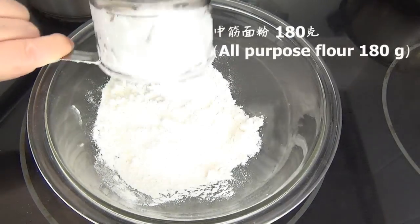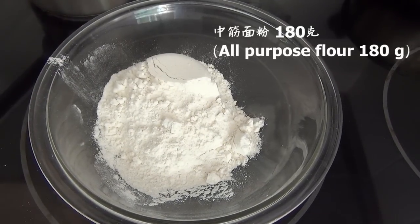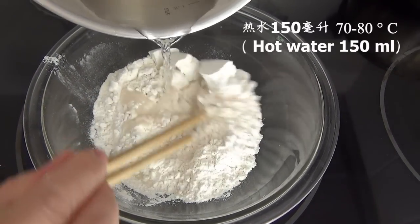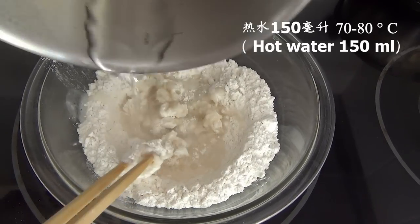First prepare 180 grams of all-purpose flour and place them in a bowl. Add in hot water that is about 70 to 80 degrees Celsius — about 150 milliliters will do.